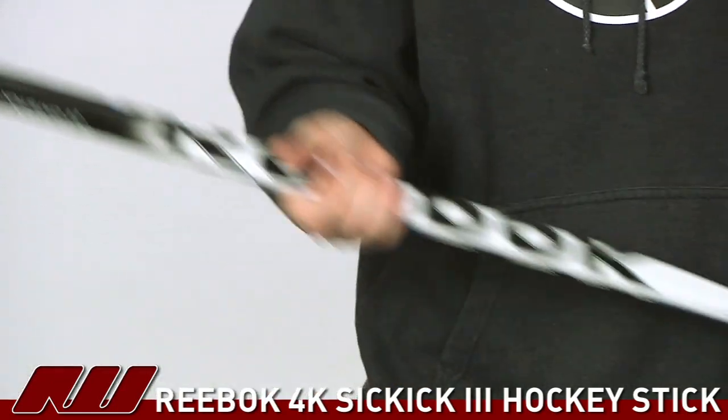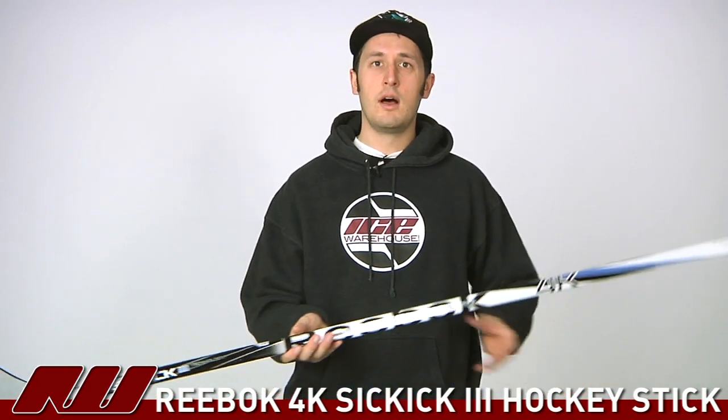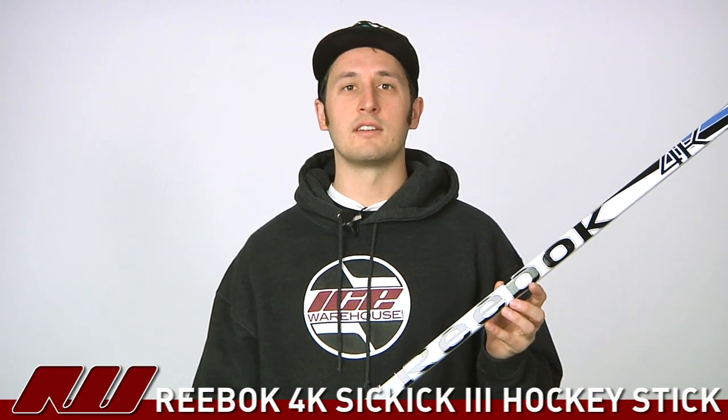As we take a look at the overall feel of this stick, it has a nice comfortable feel in your hands. A little bit blade heavy due to that extra fiberglass in the blade, but it still has a nice overall feel to it. And if you're looking for an affordable Reebok hockey stick one-piece, this is a great one to take a look at. So once again, this is the Reebok 4K hockey stick, available here at InlineIceWarehouse.com.